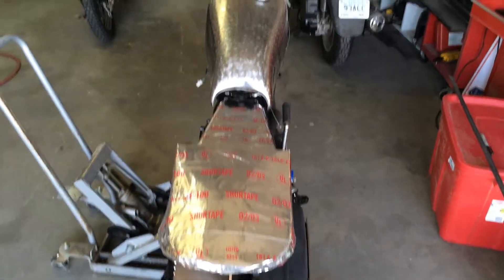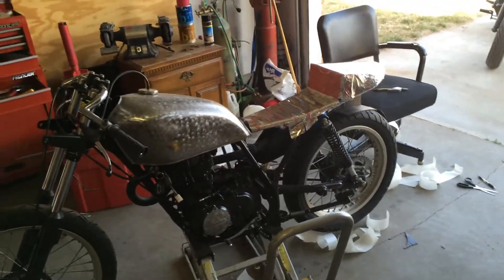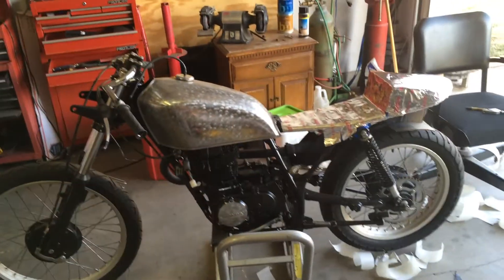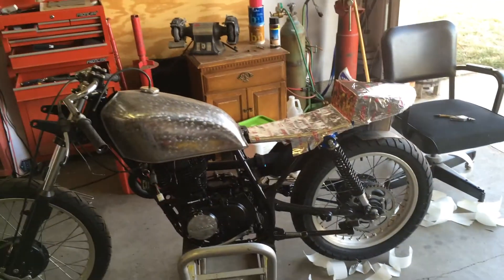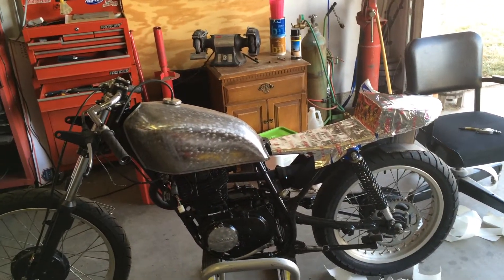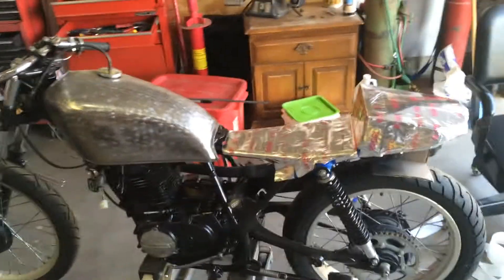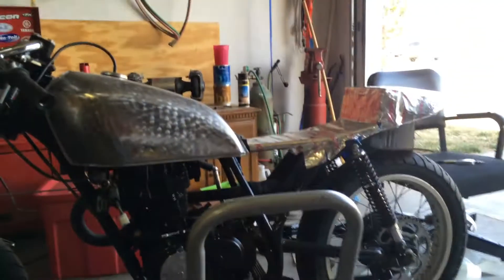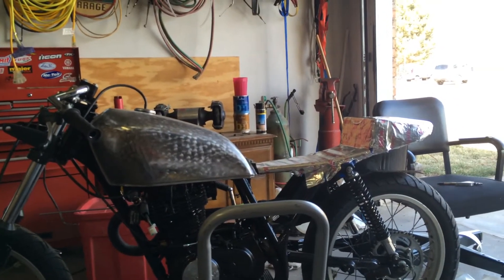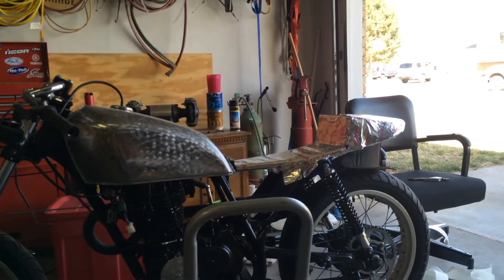We'll see how it looks. It's gonna be interesting - if I don't like it I'll always redo it. It's kind of hard to see that aluminum tape; it kind of shows all the little curves and dents and I hope the fiberglass looks better. But once I lay it on there and get a good base, I can always build up and fill from there. I think it'll be pretty cool looking. I think that'll be a good-looking seat pan - we'll see how it all turns out.